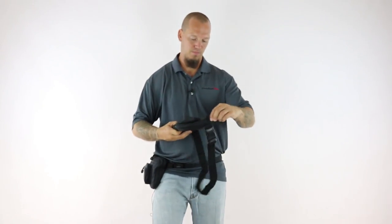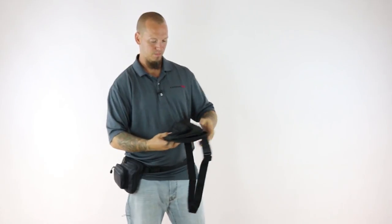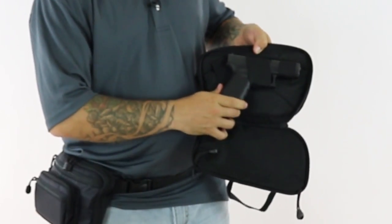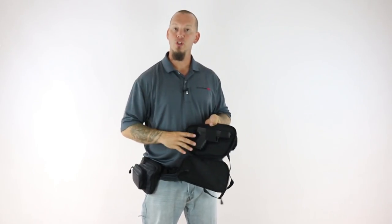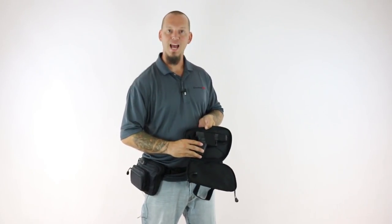They all positioned the gun horizontally in the fanny pack like this. This means that when you're walking next to family members or friends, your gun will be pointed directly at them.